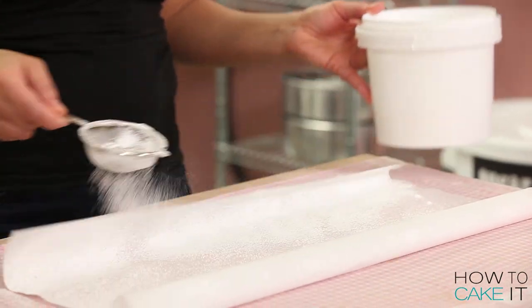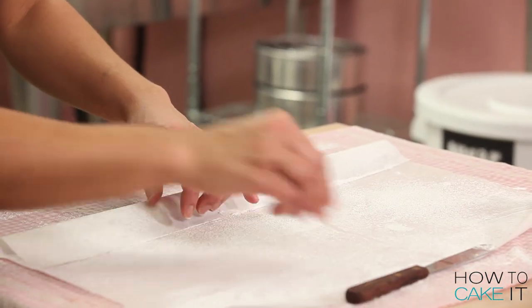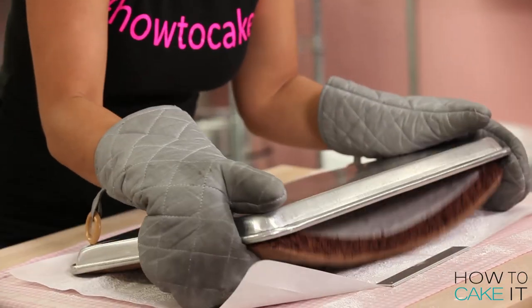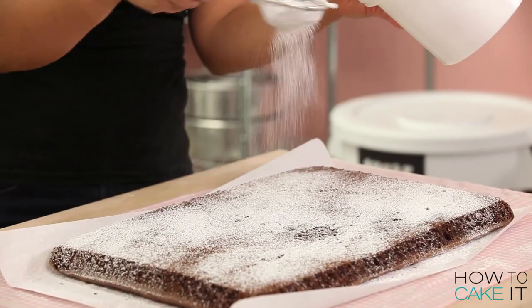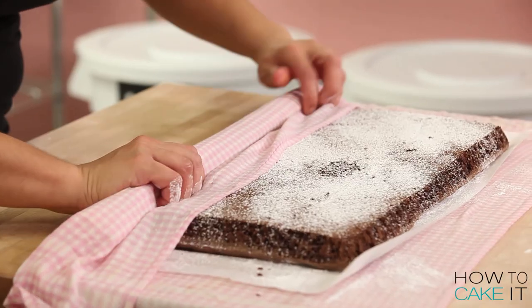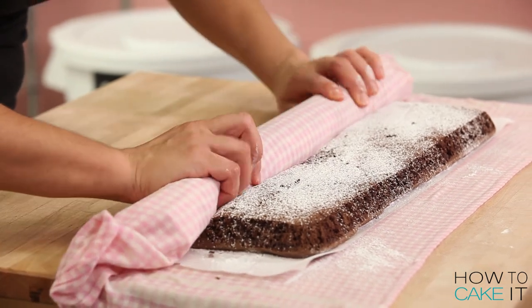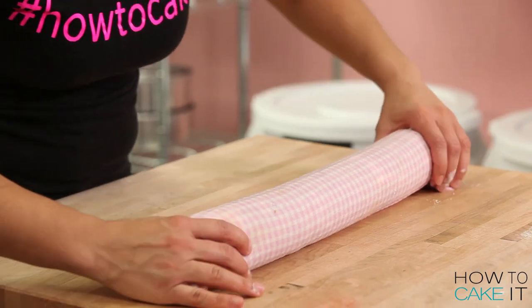Ten minutes after your jelly roll cake is out of the oven, you need to lay down a damp clean towel with some wax paper on top. Sprinkle it with icing sugar. Turn your cake out and then roll it up between that wax paper and the towel, and twist the ends like it's a giant candy and let your cake cool like that. The damp towel prevents the cake from touching itself and sticking together.